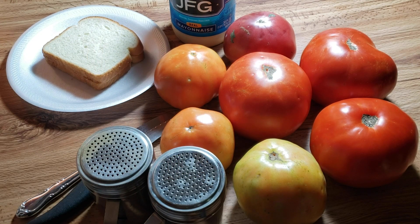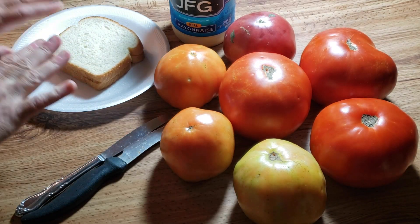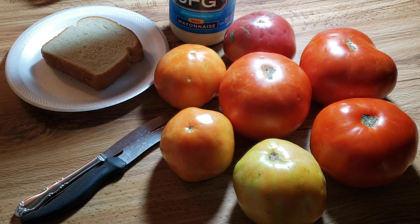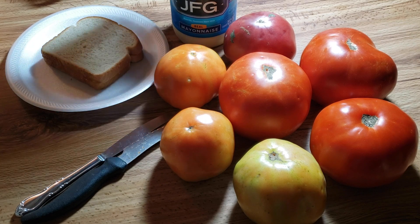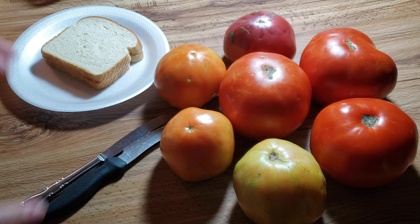Hey y'all, we're back from the farmers market and I'm going to show you just the basics of making my favorite — the tomato sandwich. Obviously we need our salt and pepper, we have fresh white bread, and your favorite mayonnaise. Mine is JFG; a lot of people like Duke's, but whatever.